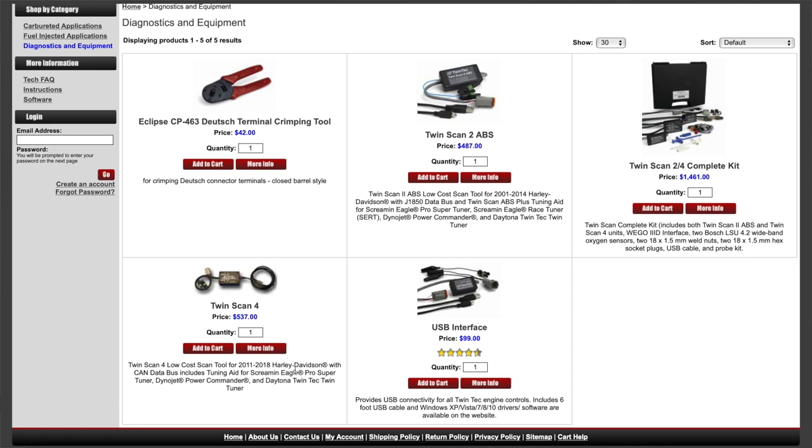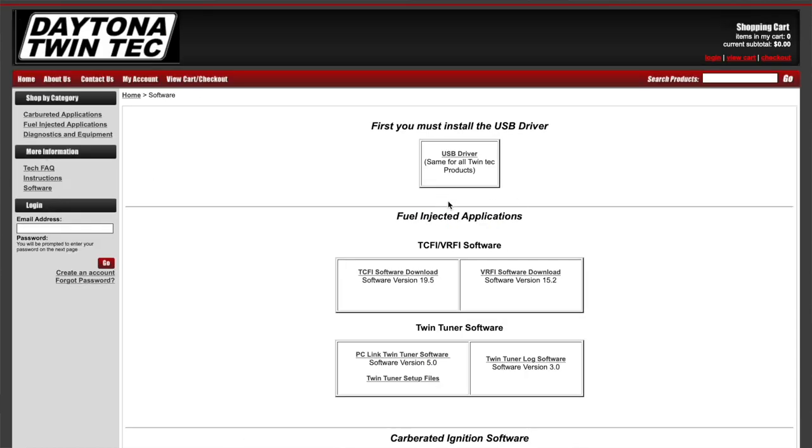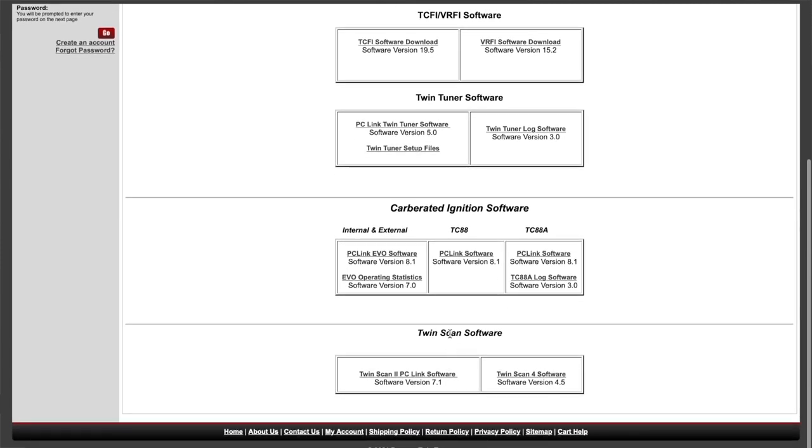Depending where you are in the world there might be different prices, so you'll have to search for your particular country's local distributor for the Daytona Twintech Twinscan 4. If you can't find something in your own country, come direct to this website and order it here. Once you've got the hardware, come back to the website, go to the software tab, and download the USB driver first, then download the Twinscan 4 software and install it.